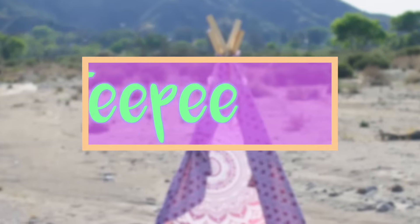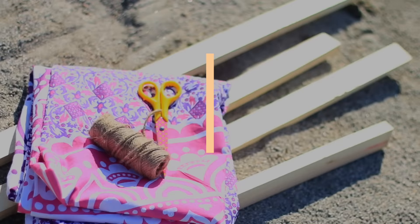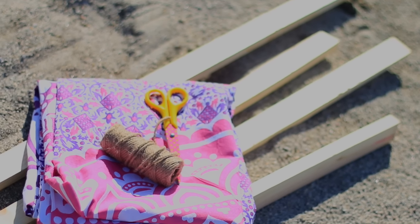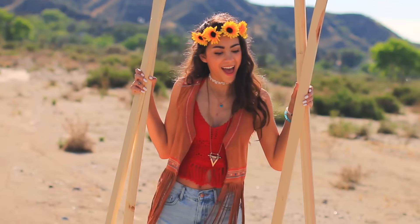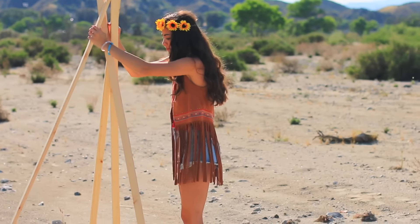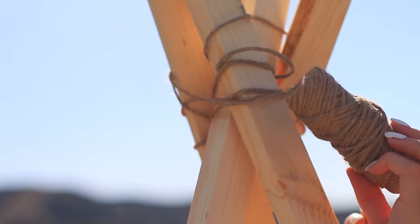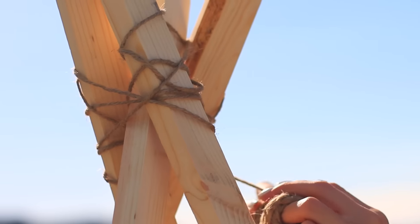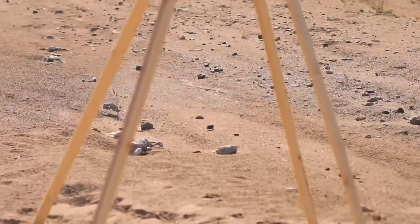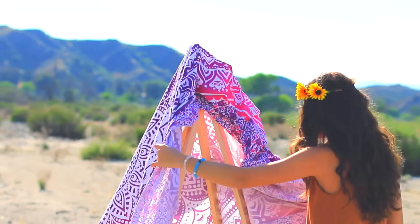The first thing we're gonna be making is our own DIY teepee. They have teepees all over Coachella and they're super cool, so we're gonna make our own. All you'll need is four long pieces of wood — I got these at Home Depot and they were two dollars each, really inexpensive. You're just going to stack those together and be really careful while doing this. Then I just took some jute twine and wrapped that all around to secure the sticks together, and then you should have a cone teepee-type shape.